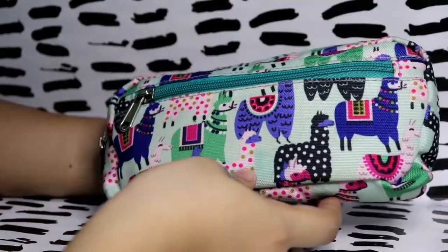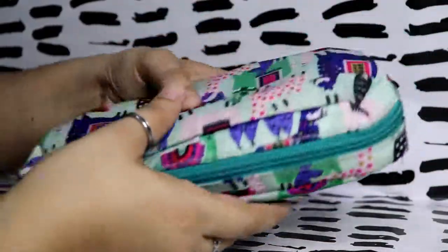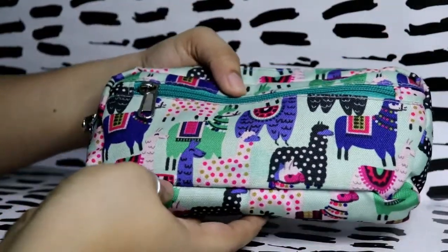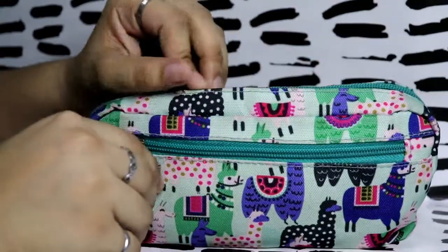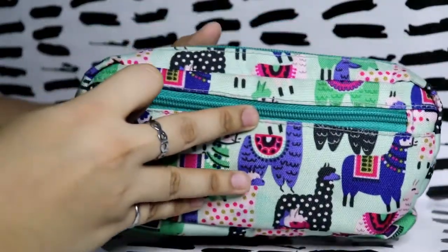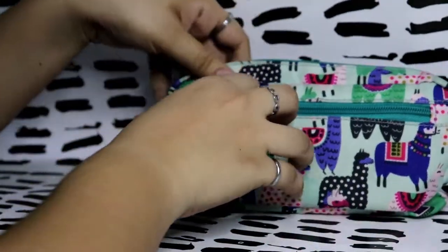It's kind of the same shade as the canvas of the pencil case, which is why it's hard to see. This is the right size pencil case — I really love it. It's not too big and not too small, and it has two zippers: one at the front and the main compartment. Let's open this up.